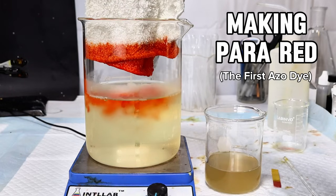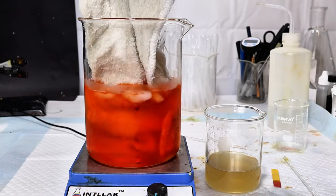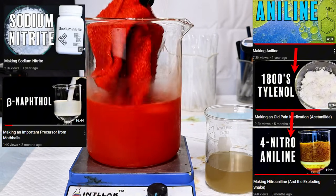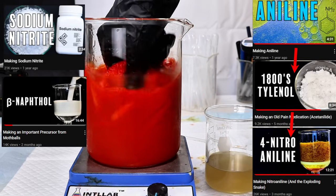Today I'm going to make a beautiful red dye called Para Red, which is actually the very first azo dye ever produced. This video is the final chapter in what's probably the longest synthesis I've ever done, with every video shown here being just one step in the enormous process. If you want to see how I got to this point, I've linked these videos in the description below.